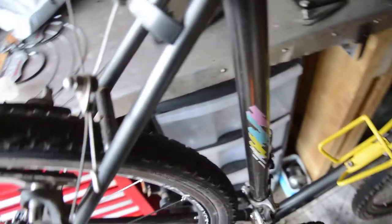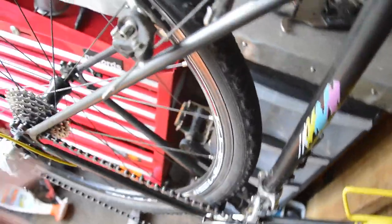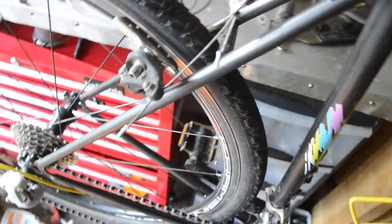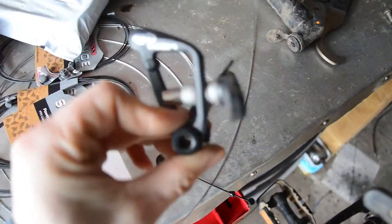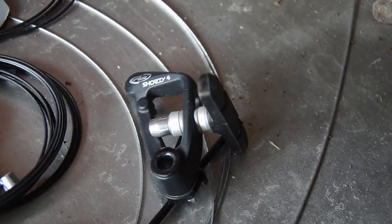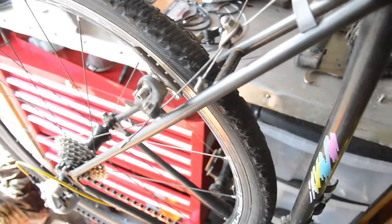We're back in the garage after what seems like weeks. I've got a couple of jobs to do on my cyclocross. First is going to be changing out these old Shimano X-age cantilevers for some Avid Shorty 4 cantilevers. They should be lighter and hopefully better braking. I'll do that first and then show you the other job in a separate video.